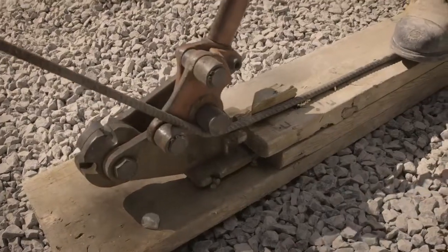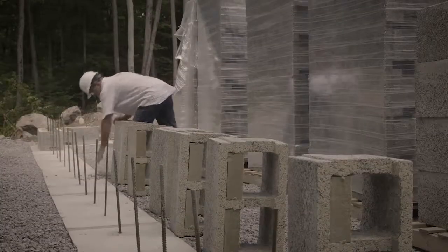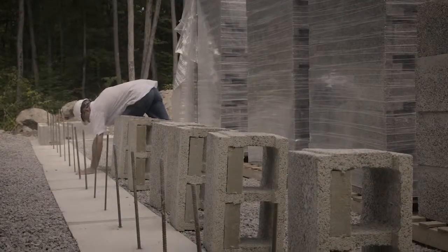We're going to talk about rebar. Let's start with footings. Typically, we're looking for three foot centers, 15M bar. Bend the bar in an L, eight inches by 30 inches. That lets you set them in the concrete, but you've got 24 inches sticking out.